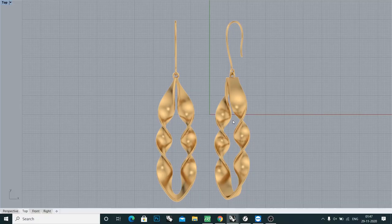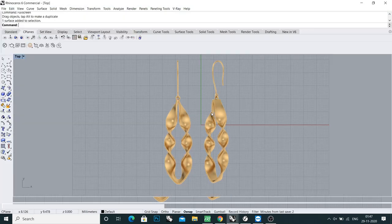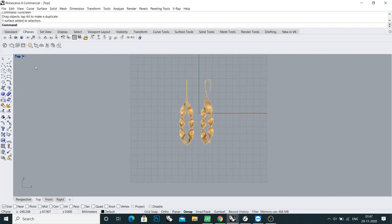Hello everyone, my name is Andral and welcome to my YouTube channel. In this tutorial I'm going to tell you how to make a beautiful twisted plain gold earring.